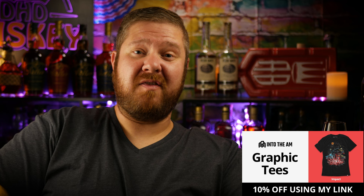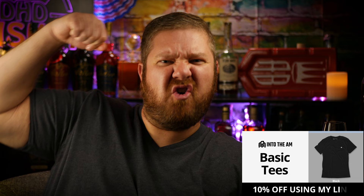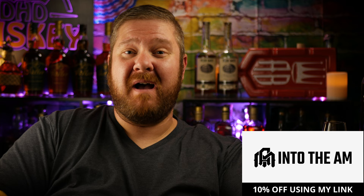Before we get any further into this Maker's Mark Cask Strength, I want to tell you about today's video sponsor, a long time partner of the channel, IntoTheAM.com. IntoTheAM.com is like the go-to shop on the internet for the most comfortable clothing you can find. They have basic tees, graphic tees, joggers, shorts, and underpants. This essential v-neck tee is so soft it feels like I'm not wearing anything. Click on my link in the description below, use code ADHD10 at checkout and save yourself 10% off your next order.